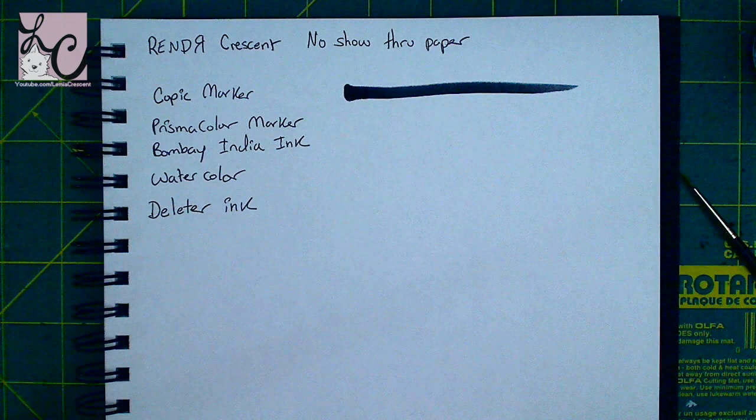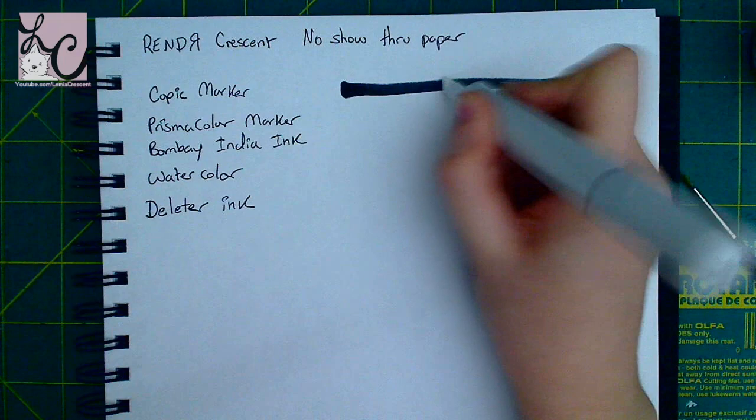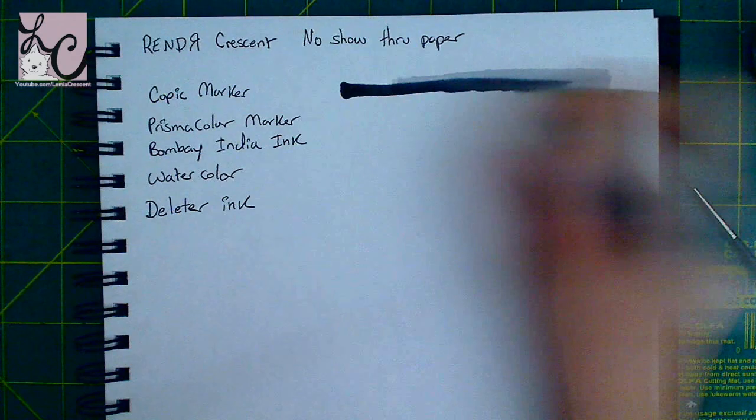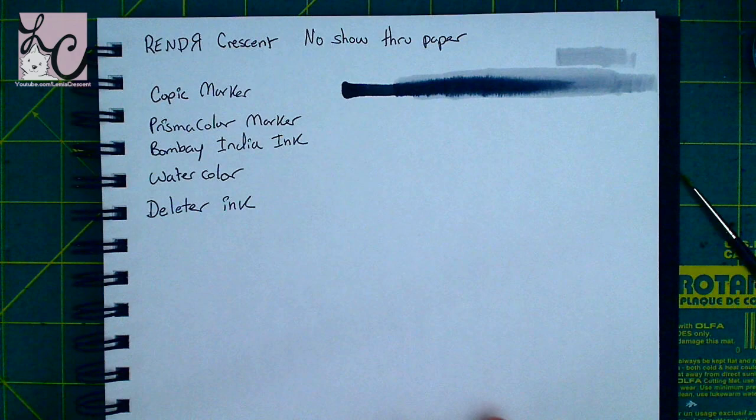On the back of the tag it says it is a revolutionary bleed-proof paper. Render No Show Through paper lets you create on every single page front and back — even solvent-based markers and acrylic washes won't bleed through. Your drawings are your history, your thought process, your legacy. Let Render help you preserve them. They say it is acid and linen free, white heavyweight paper.